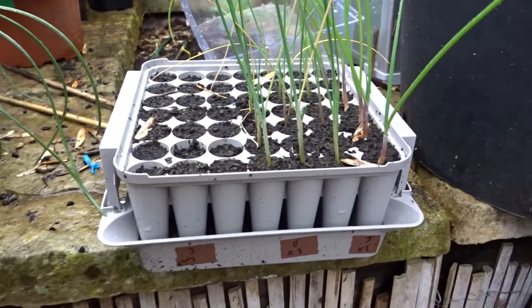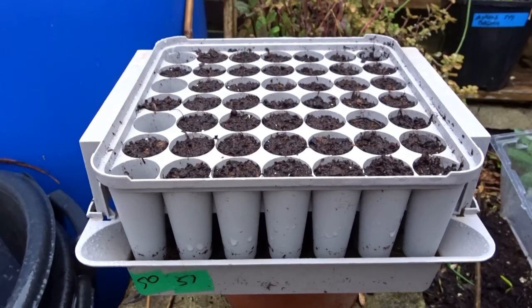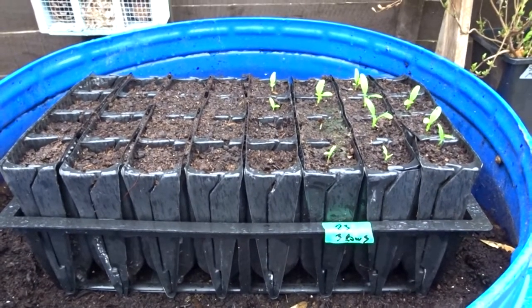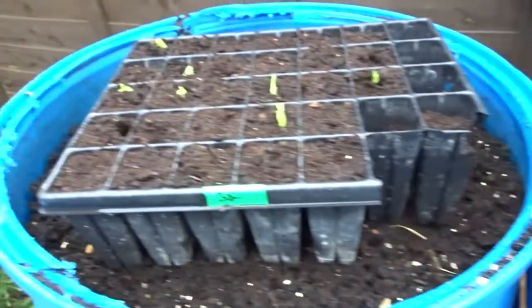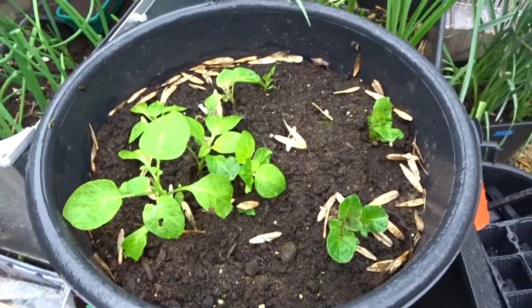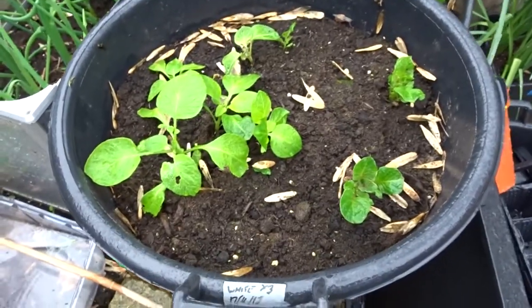More leek Stocky and shallot Matador waiting to be potted on — lovely things, these Agri-Land root trainers. Here we have aubergine Patio Blue and cucumber Patio Snacker. The sprouted chitted long parsnips are doing very well in the modules, and broad bean Masterpiece is coming up nicely.